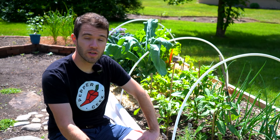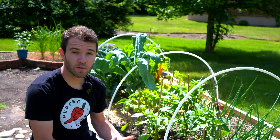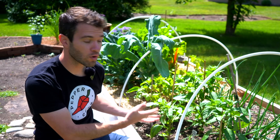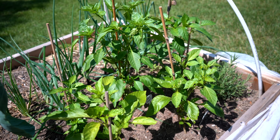Hey there, welcome back to Pepper Geek. In today's video, we'll be discussing cross-pollination in pepper plants. This is a really common question we get asked: don't we worry about our plants crossing with each other when they're planted so close together, like we have behind me here?